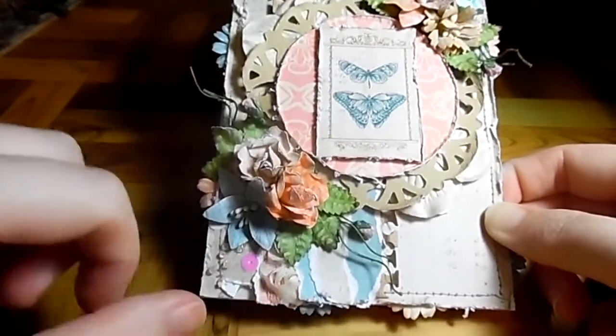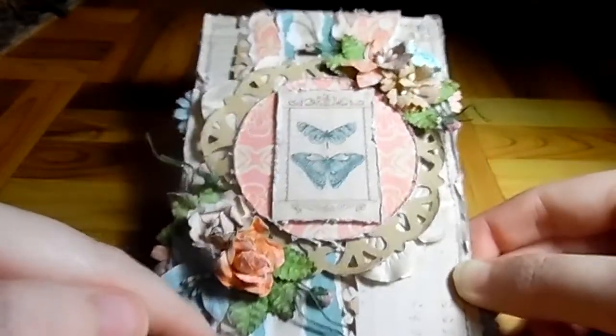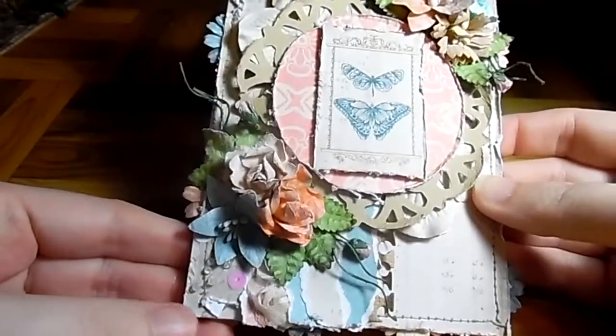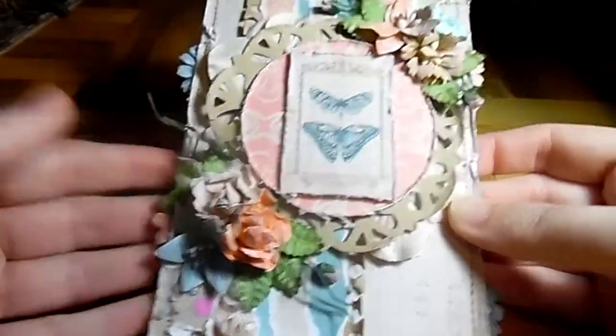I've used that Organsis small trim again — love it. I halved it and used it up the top and the bottom, but you can only sort of see it peeking in spots. And then some beads and some sequins.